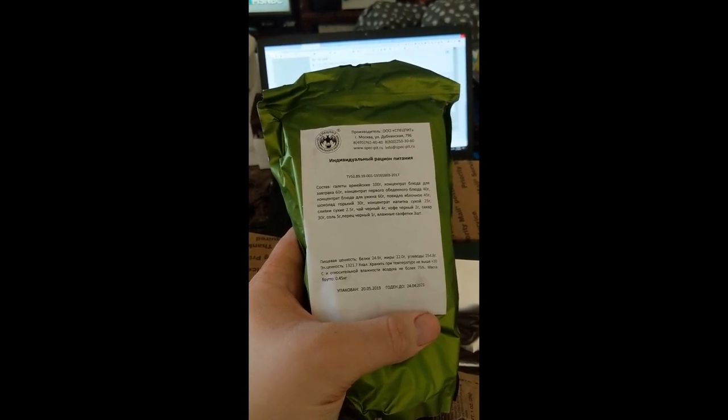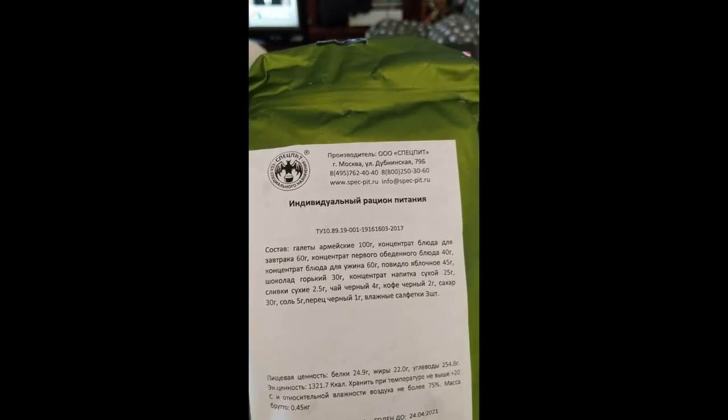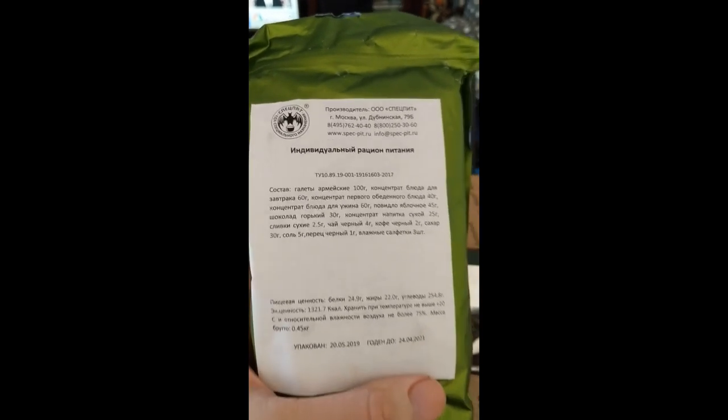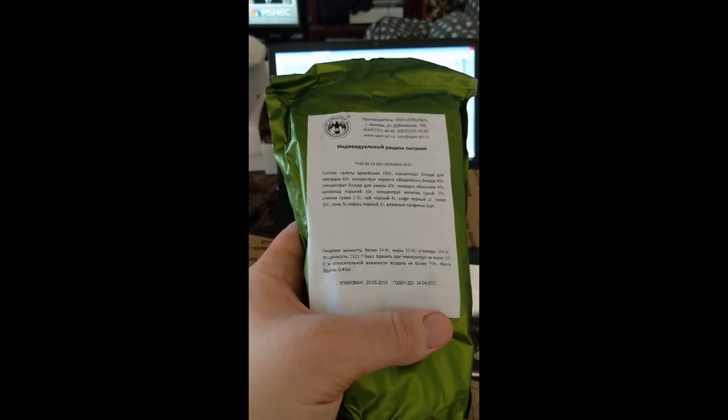I wonder if this is military or again some kind of a civilian ration. Awesome.